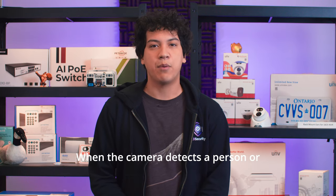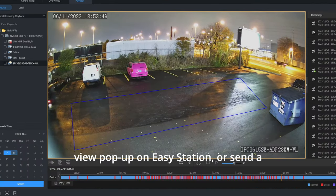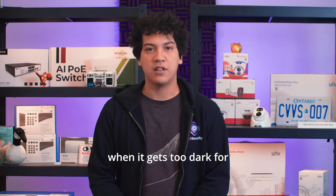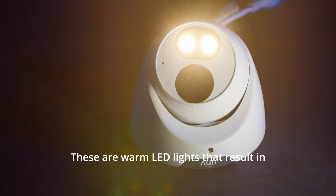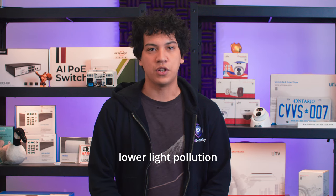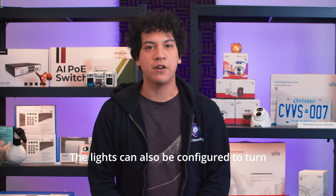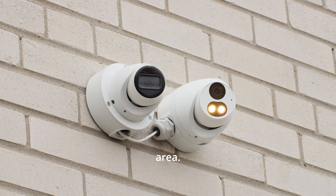When the camera detects a person or vehicle in the intrusion zone, it can trigger a live view pop-up on Easy Station, or send a push notification to your mobile phone. The two LED lights built into the camera will turn on at night when it gets too dark for the camera to see. These are warm LED lights that result in lower light pollution and true color accuracy in low light conditions. The lights can also be configured to turn on when a person or vehicle enters the detection area.